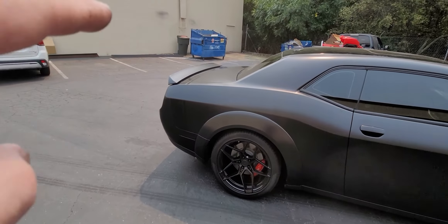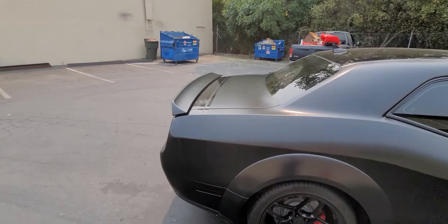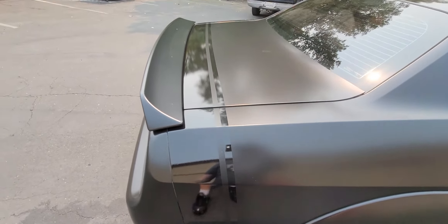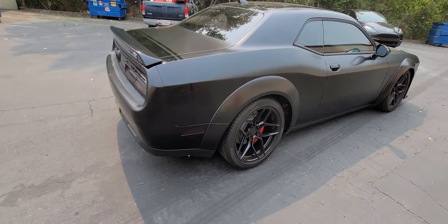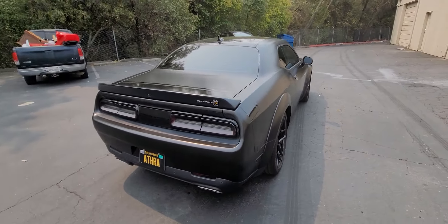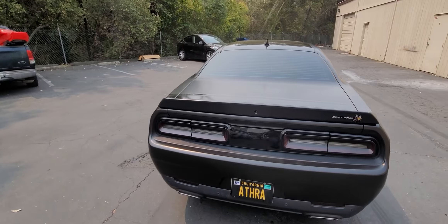Came out really good in the back. We left the spoiler and did it in gloss black. We did the dual stripe all the way across — that was per customer request. And that's really it; came out really good.